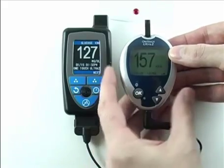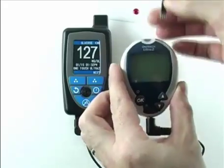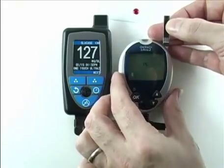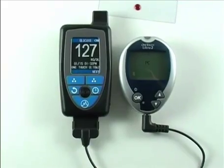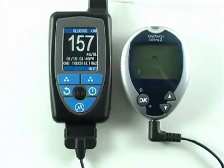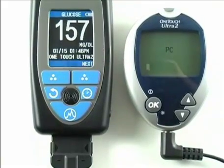When we pull the strip, that initiates the transmission of the reading from the meter to the HealthPal device. When that takes place, you will hear a chiming tone followed by the reading being audibly announced: 'Your blood glucose rate is 157.'